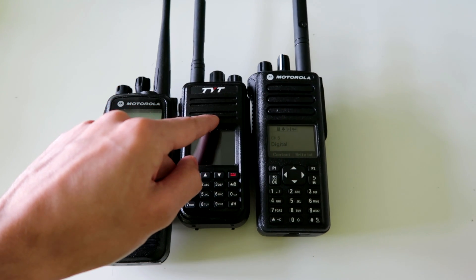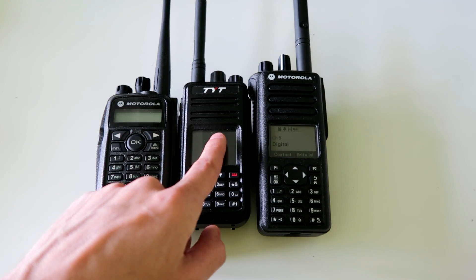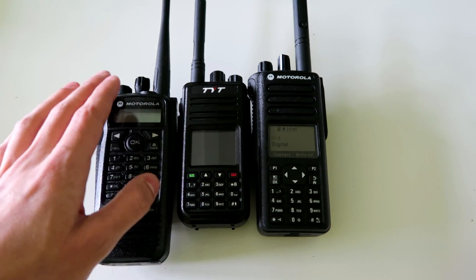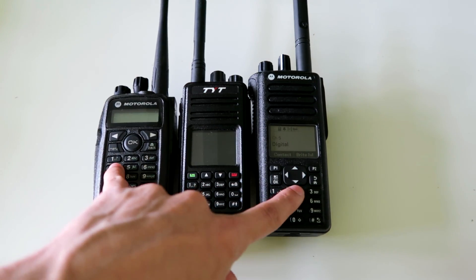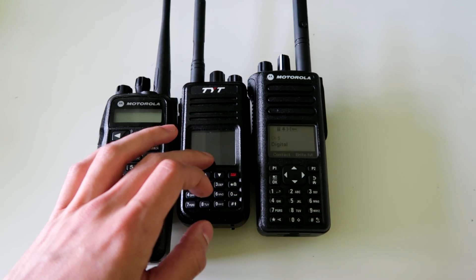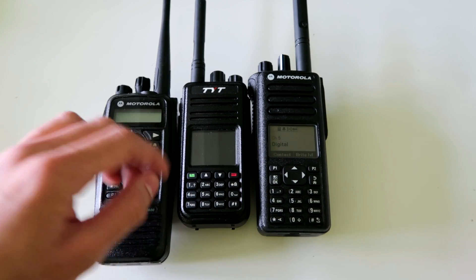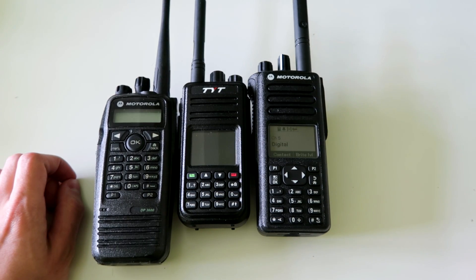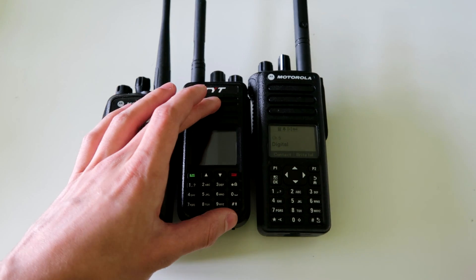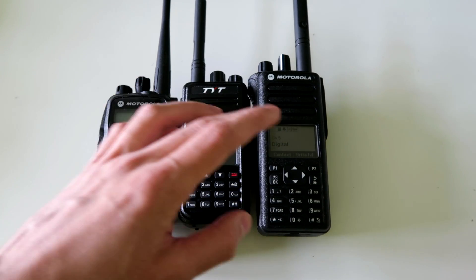The reasons I recommend that are: firstly, it's cheaper than getting either of the Motorola radios — to get it new is much cheaper than either of these. Secondly, the programming software is free, whereas the Motorola programming software is quite expensive. And finally, the programming cable is also a lot cheaper for this radio than it is for either of these.